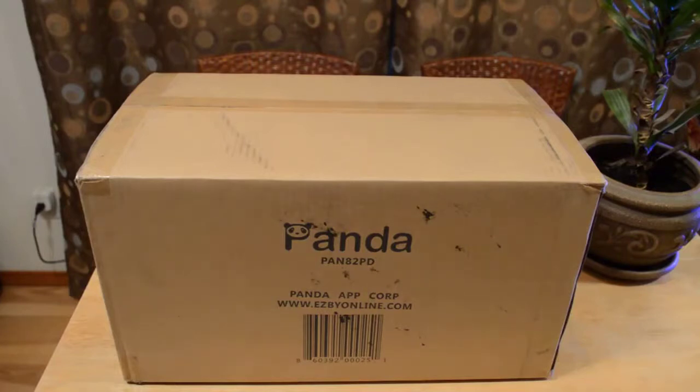The title on Amazon is 'Panda Portable Ventless Clothes Dryer Folding Drying Machine with Heater.' The model number is PAN82PD, it's a 2016 new model. Easy to assemble and disassemble, no vent or special outlet needed — 120 volt outlet, plug anywhere you like. Energy saver, perfect for apartments, dorms, travel, space savers.